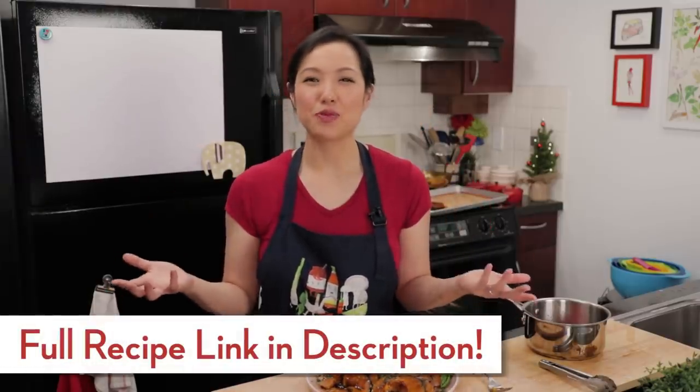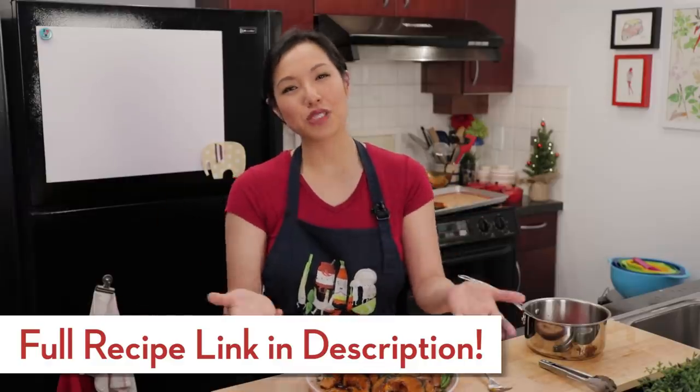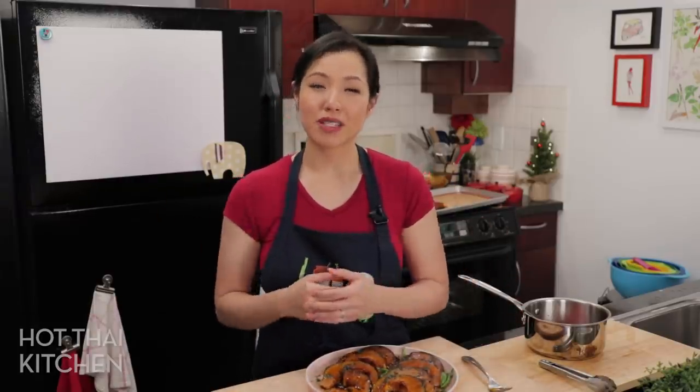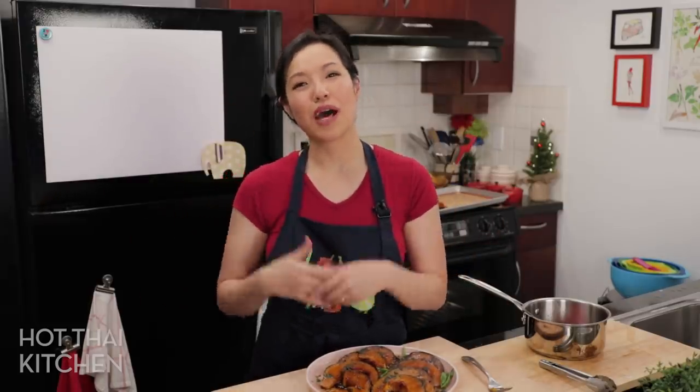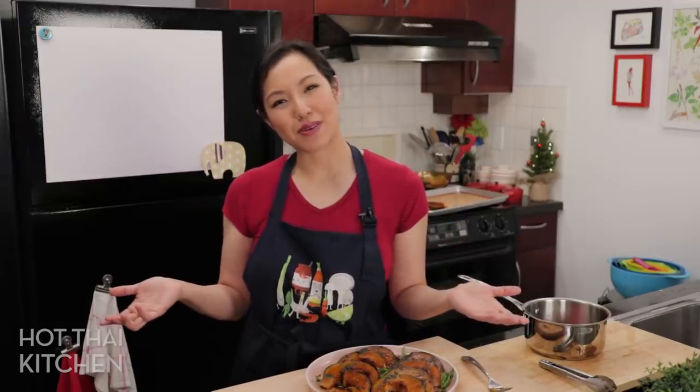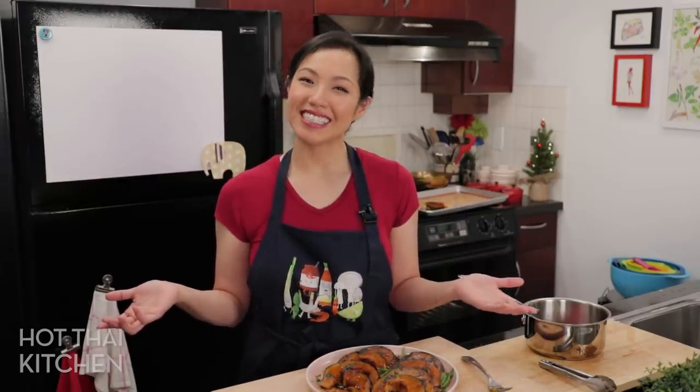The recipe, as always, will be on hotthaikitchen.com. A special thanks to our Patreon members who help support the show — if you want to know what that's all about and get some extra bonus content, I'll put the link in the description below. Thank you as always for watching, and I will see you next time for your next delicious Thai meal.